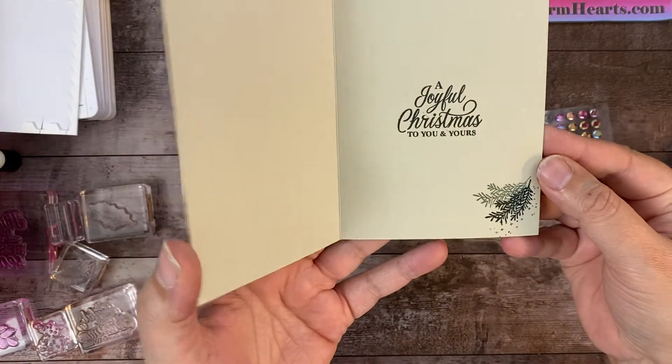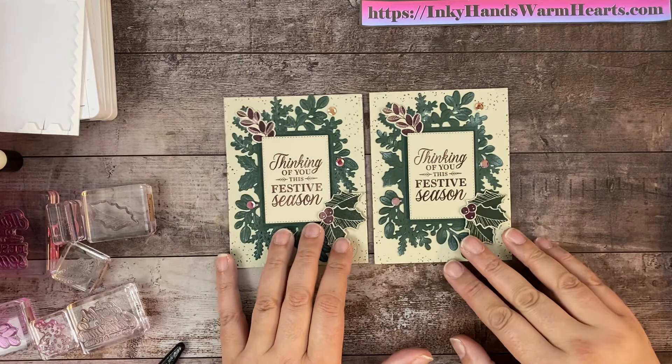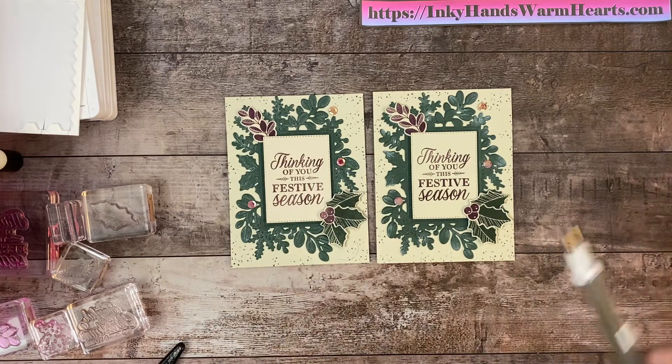Here is the inside. What do you think? I think it turned out super awesome — I'm very happy with it. I appreciate you guys watching. I'm kind of new to YouTube, so if you don't mind liking, commenting, sharing and subscribing — when you subscribe, you're going to get notifications of when I'm live again with another video. I'd greatly appreciate it. My website is inkyhandswarmhearts.com, where you can find inspiration, PDFs, measurements, lots of things. I do blog every single day. With this bundle, I have blogged for seven days, so check it out. This is Kelly with Inky Hands Warm Hearts — thanks again for watching, happy stamping.